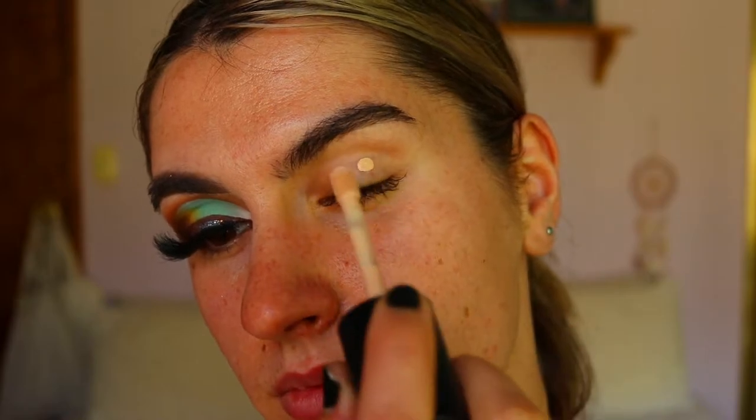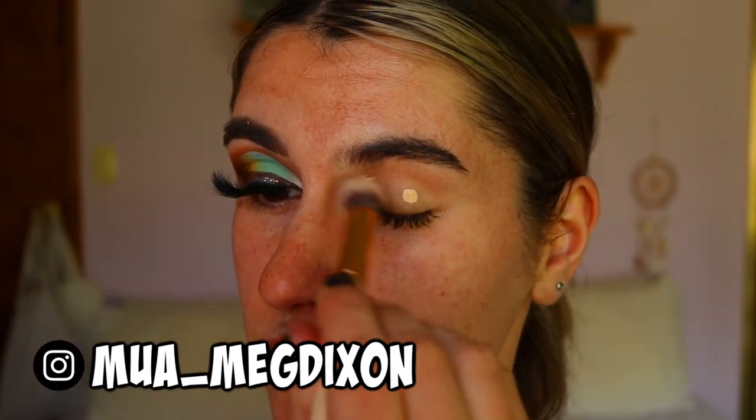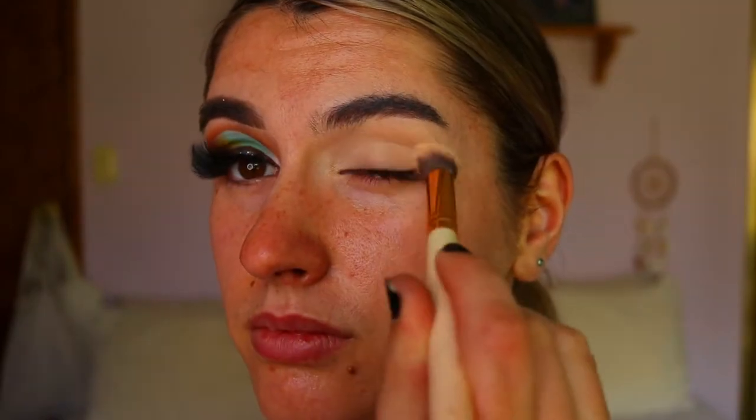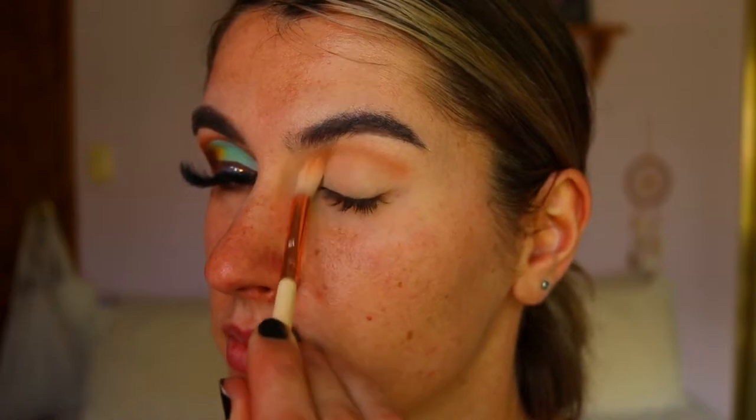To begin this eye look, I'm going to go in with my usual Too Faced Born This Way cream puff concealer and apply that all over the lid to neutralize the base, allowing the eyeshadows to really stand out and show true to their color. It also gets rid of any veins or redness that could hinder the eyeshadow look.